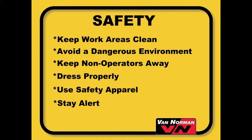Safety: Before we start the setup, let me bring up a few safety points. Always keep your work areas clean. Cluttered areas and benches invite accidents.